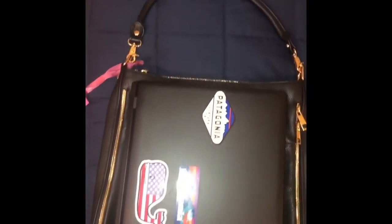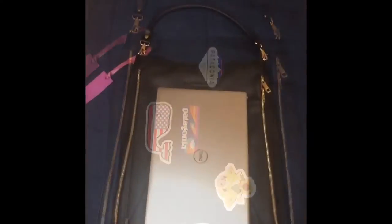Here is my 17 inch laptop for comparison, and here is my 13 inch laptop, and here I am showing you guys the first pocket.